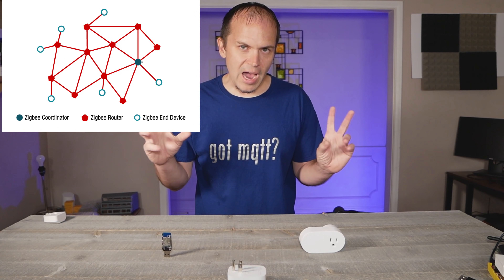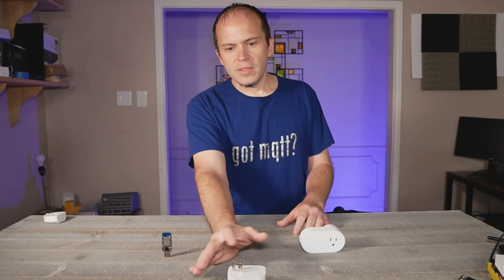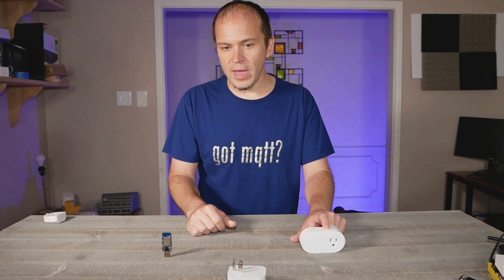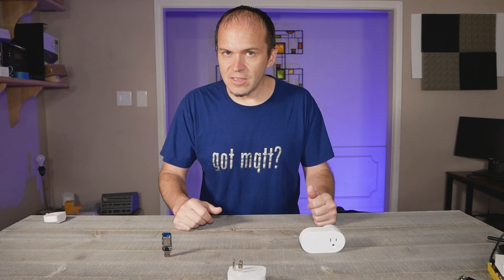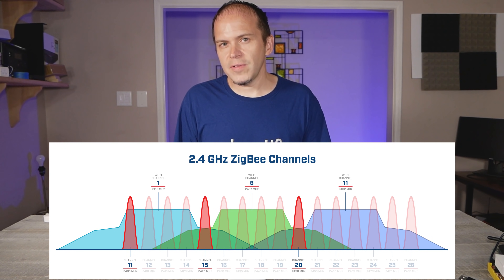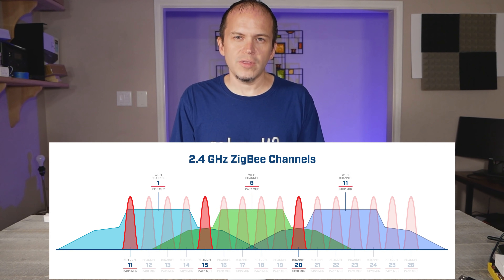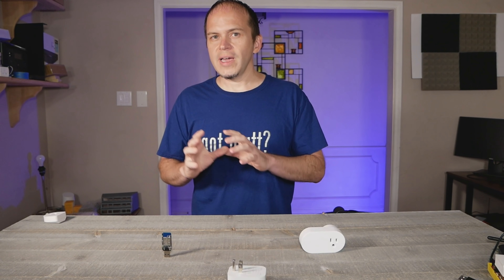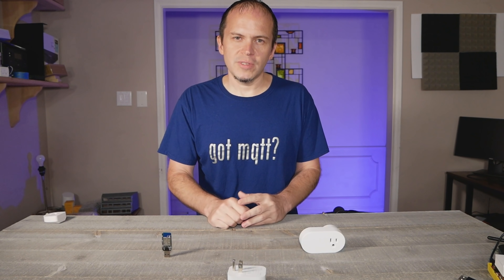Depending on how it wants to route things — say for instance you've got a thick brick wall between two devices — this plug can see a better signal from another plug. It will talk from the coordinator to this plug to that plug, and it's very quick. It handles all the routing and the routing just changes all the time based on conditions, because this is on the 2.4 gigahertz network. There's an excellent document which I'll leave the link down below — it shows some of the interference of your 2.4 gigahertz Wi-Fi that can cause issues with your Zigbee network. It's typically not the other way around — your Zigbee network is not going to impact your Wi-Fi. We'll show you how to get around some of that based on some of the channels you can choose.